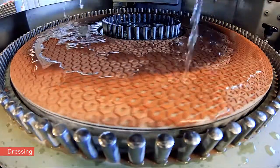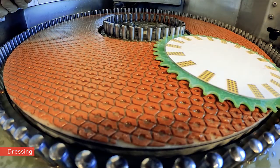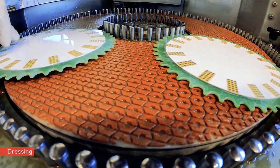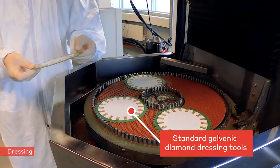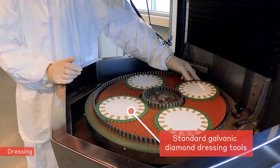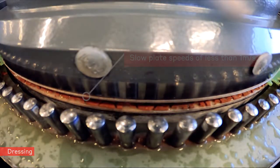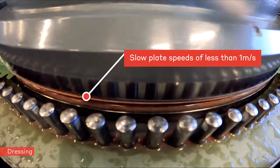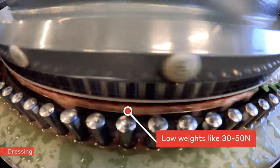For double-sided lapping machines, the IRENO PRO-C pad needs to be dressed to achieve flatness and parallelism to the other IRENO PRO-C pad. Standard galvanic diamond dressing tools may be used for such dressing operations. This dressing is preferably done with slow lapping plate speeds of less than 1 m per second and low weights like 30–50 N.